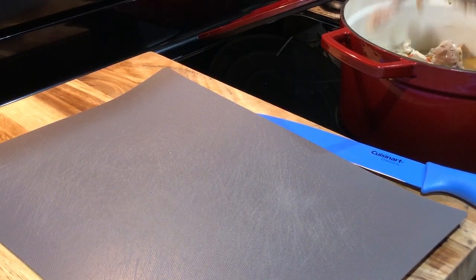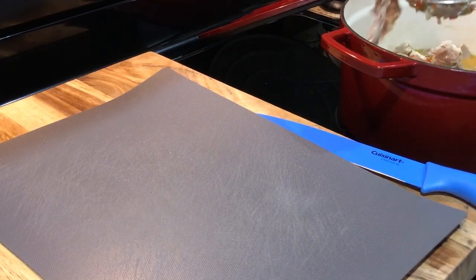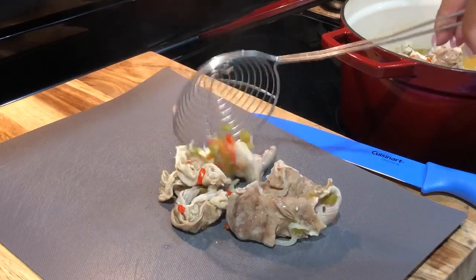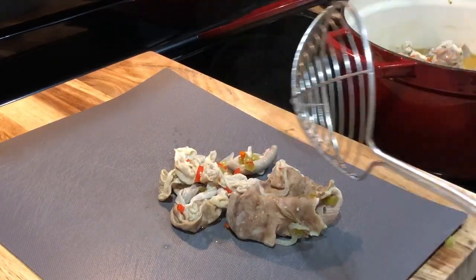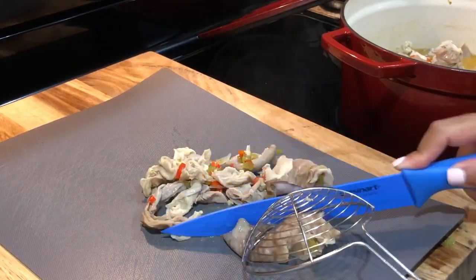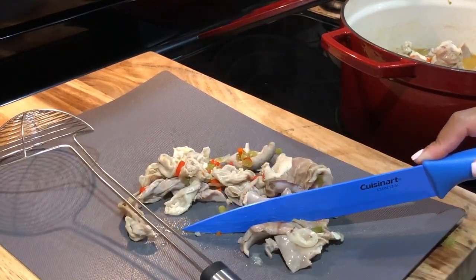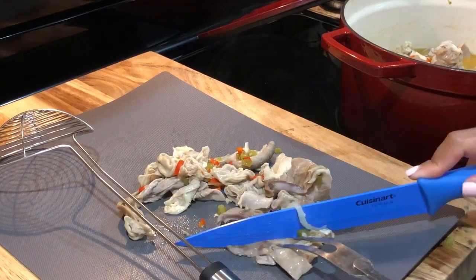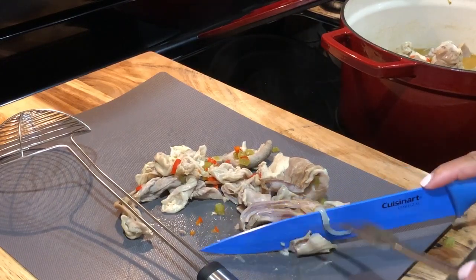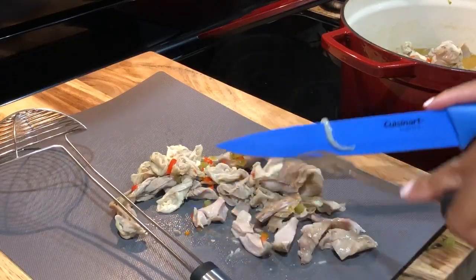It should be tender enough to go ahead and cut them up — be careful. I want to cut them up now before I add any water at all, because remember, I didn't add water at the beginning.